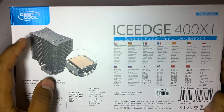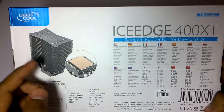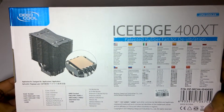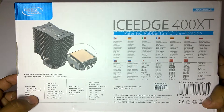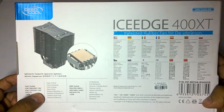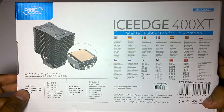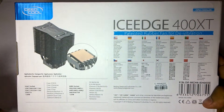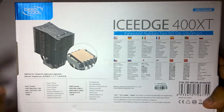On the back you can see the heat sink. On the bottom it has a mirror copper plated finish. It supports Intel sockets 1366, 1156, 1155, 1150, and the latest Intel LGA 1151. It also supports AMD sockets as well.